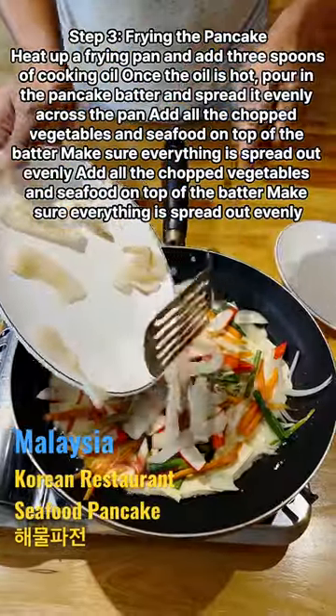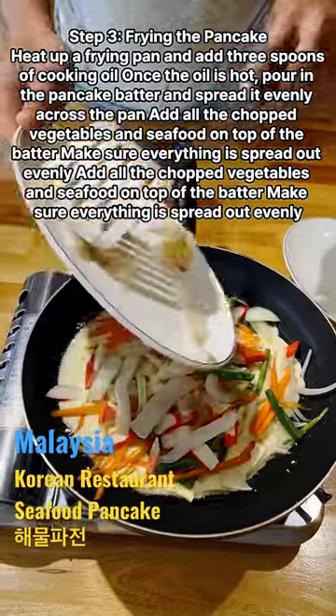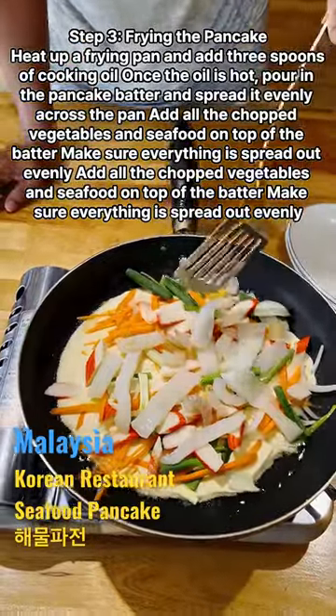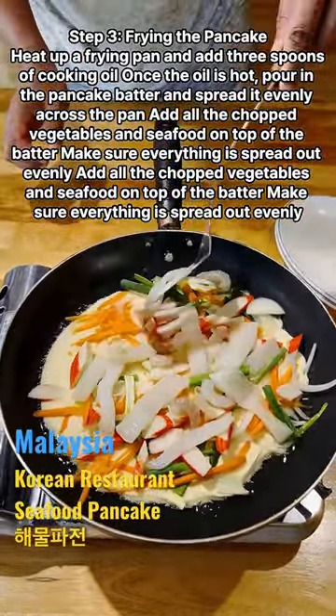Heat up a frying pan and add 3 spoons of cooking oil. Once the oil is hot, pour in the pancake batter and spread it evenly across the pan. Add all the chopped vegetables and seafood on top of the batter, make sure everything is spread out evenly.